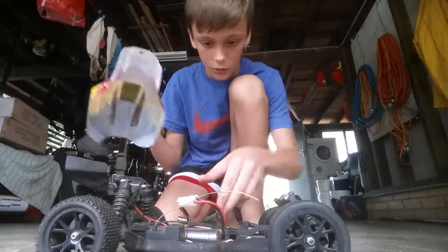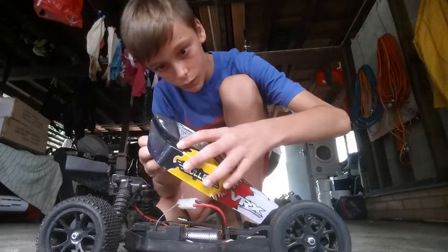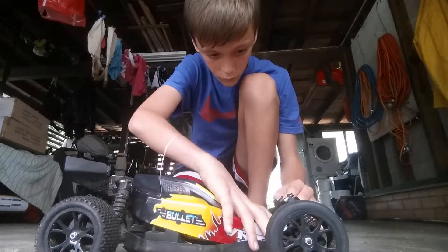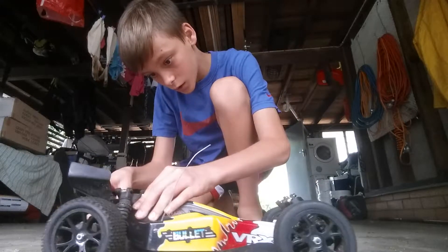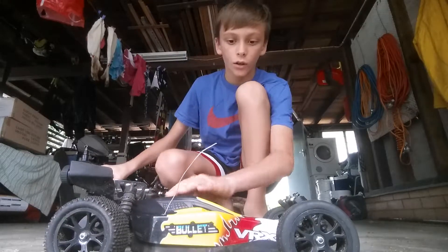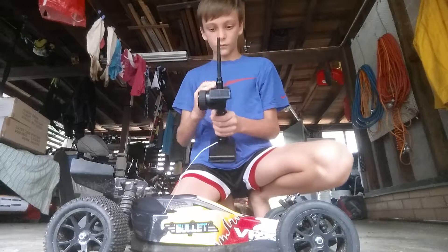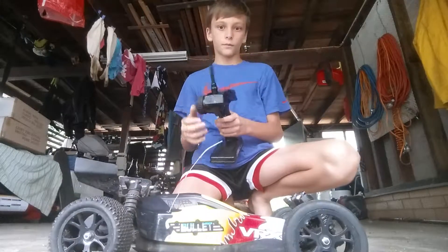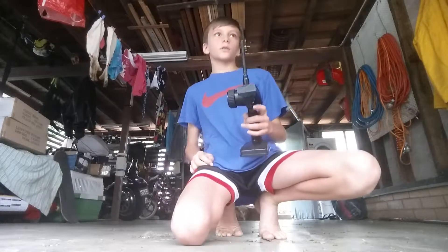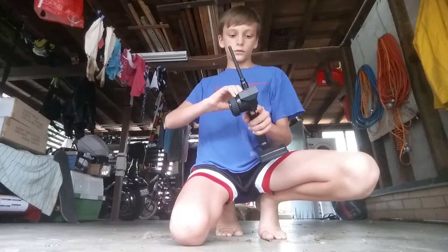You've got to put the case back on. Now we can see if it's working. Yeah, that's good. We're going to take it for a drive on the oval next to it.